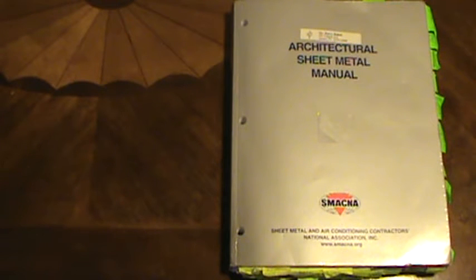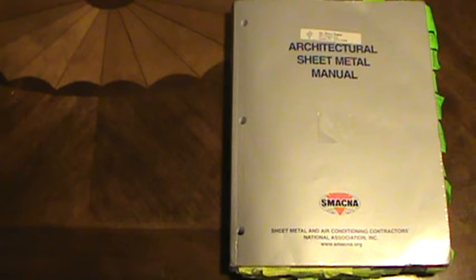This is Jack Sheffield with PassTheContractorExam.com. If you're taking the roofing exam, you're going to want to get familiar with this manual right here. It's called the Architectural Sheet Metal Manual. It's put out by the Sheet Metal and Air Conditioning Contractors National Association, also known as SMACNA. You'll know a question comes out of this book because they'll tell you 'according to the Sheet Metal and Air Conditioning Contractors Manual.'